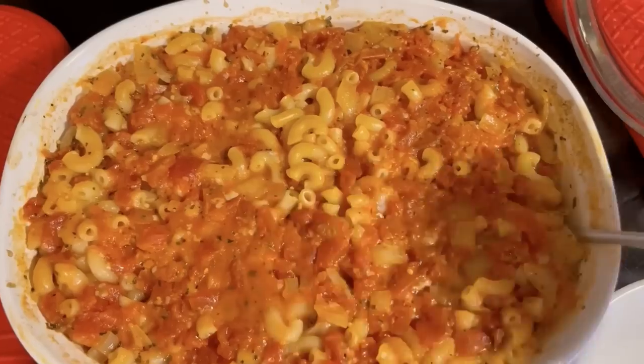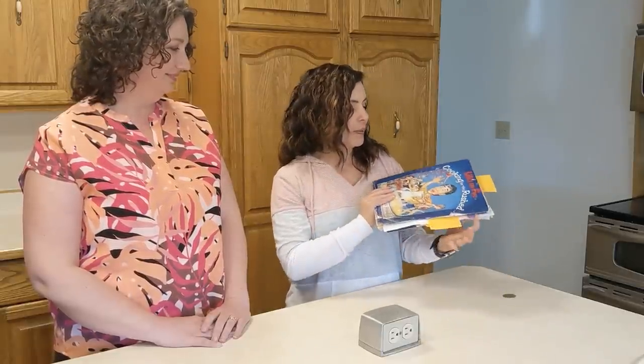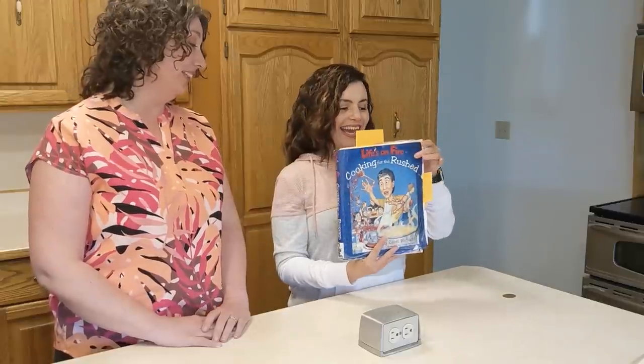My name is Sharla, and like Christy said, we are neighbors and great friends. I came to freezer cooking a little bit differently — I came out of absolute desperation. When I first got married I didn't know how to cook. I knew two recipes: mom's Monday macaroni and an appetizer vegetable pizza thing. A few years into that, pretty much living on those two recipes, I discovered this cookbook called Cooking for the Rushed, written by Sandi Richard, also from Alberta.